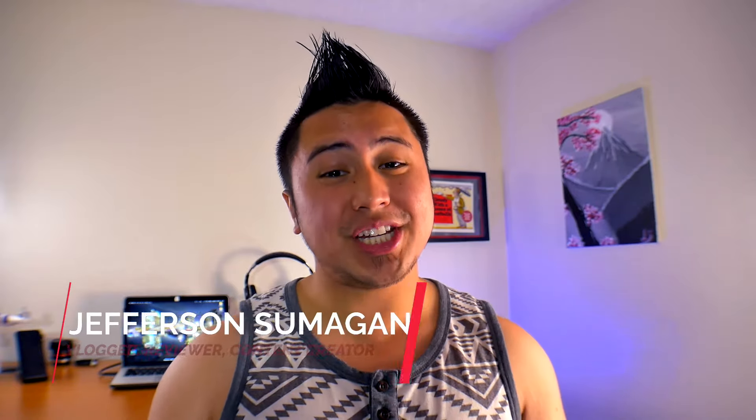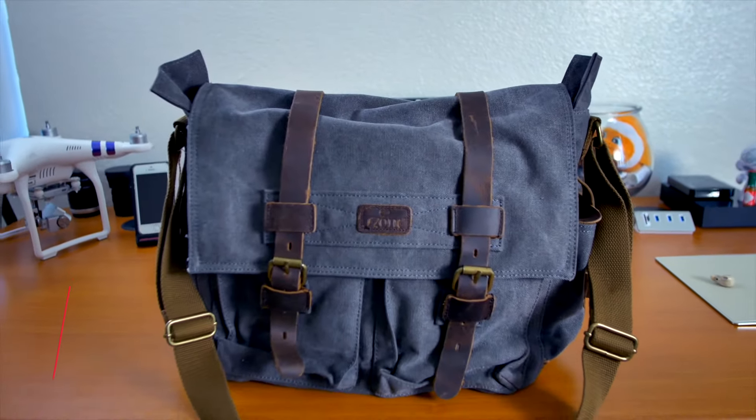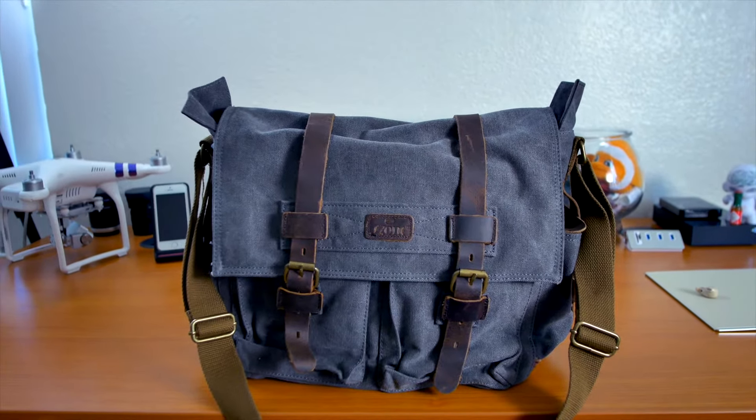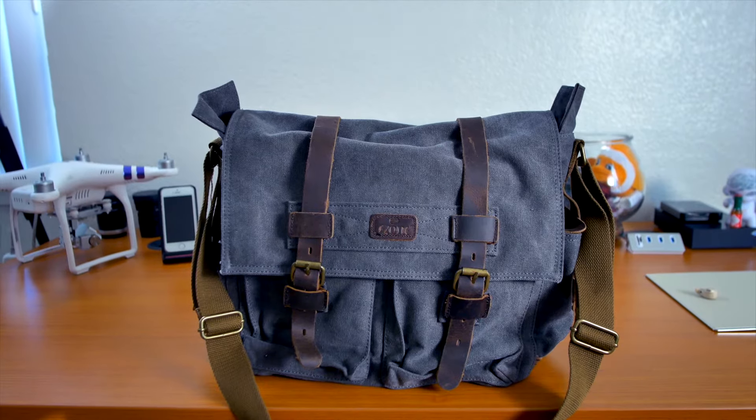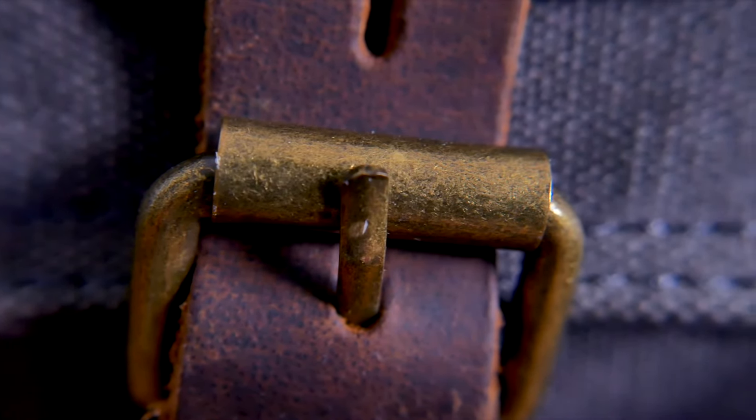What's up YouTube and Amazon, Jefferson here with Sumigang Production and this is the S-Zone Canvas Camera Bag by Penny Buying. I got this on Amazon and I want to thank Penny Buying for allowing me to review this unit. Like always, I'll provide a link in the description box below if you're curious about getting one yourself.